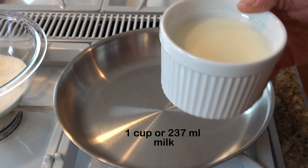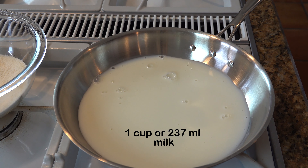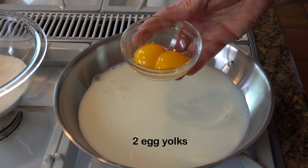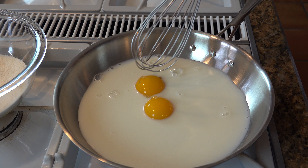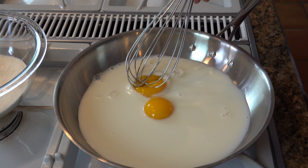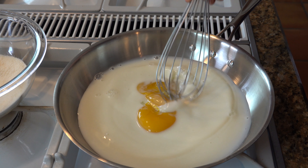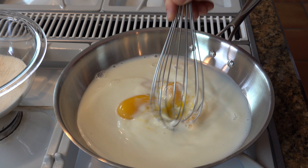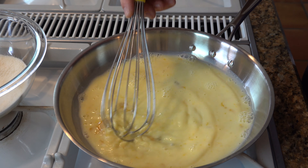Now your prep work's done. Go ahead and grab a saucepan, put in one cup or 237 milliliters of milk, then grab two egg yolks and add those in. Go ahead and whisk that together, then turn your burner to medium heat.